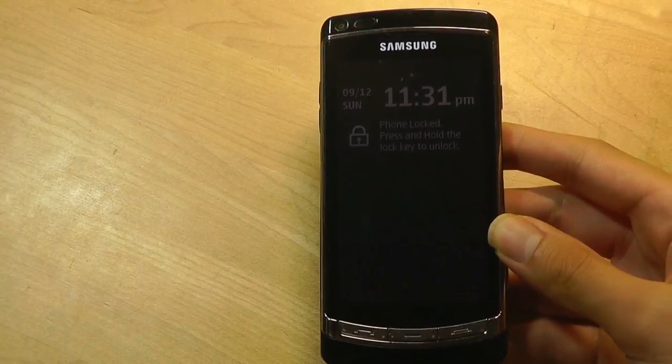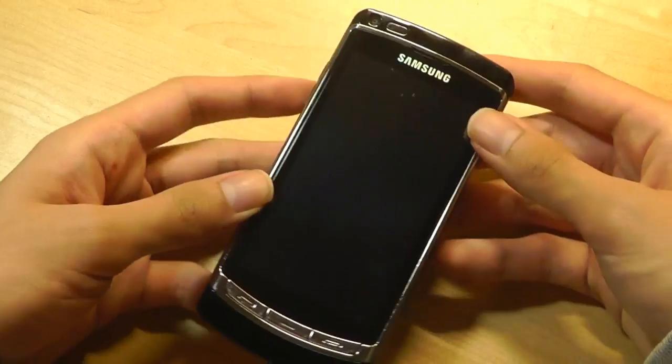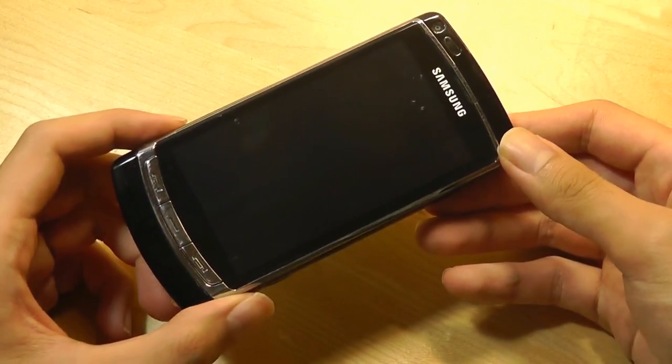That made the Omnia HD more of a large phone almost 10 years ago. But of course today, with 6-inch smartphones around, it seems like a petite toy that slides easily into pockets and is still pretty easy to take with you when traveling.